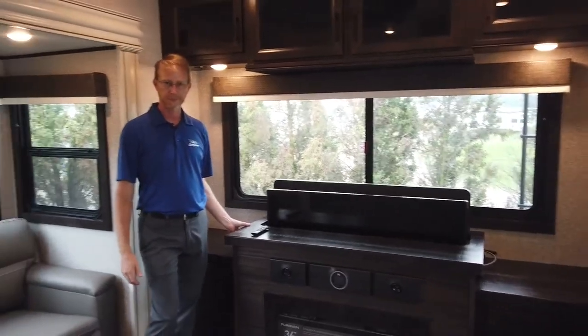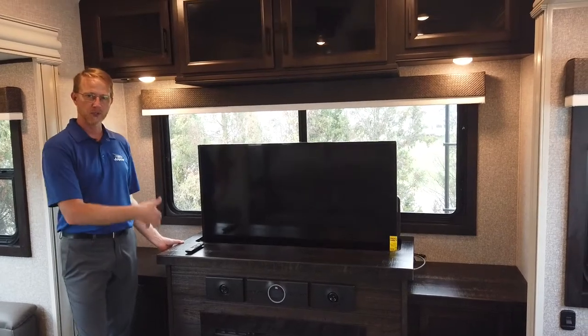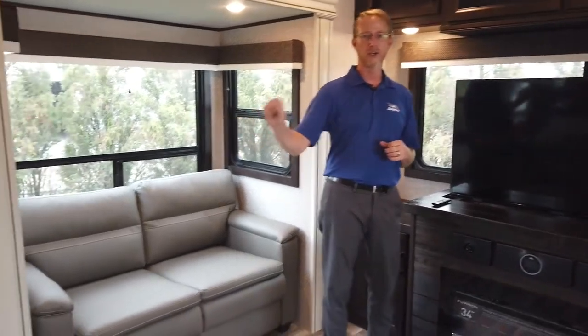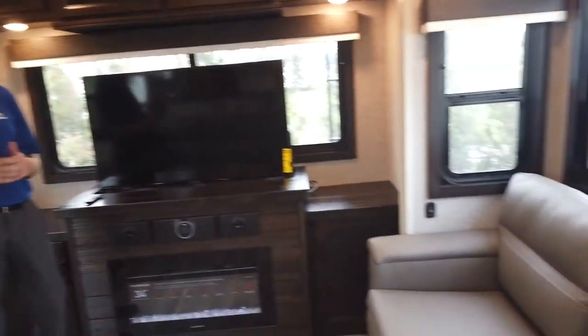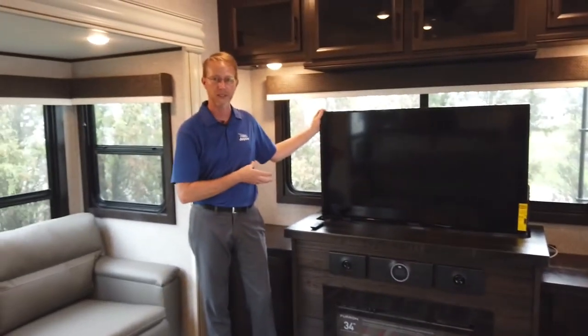The TV comes up on the elevator. Do you always want to have to get up and come onto this side to raise your TV? No. Over by the theater seating, you're going to have another control that will allow the TV to push up and down. New for 2022, all the Insignia 50-inch TVs in the Eagle products went to 4K Smart TV — that's a new upgrade for 2022.